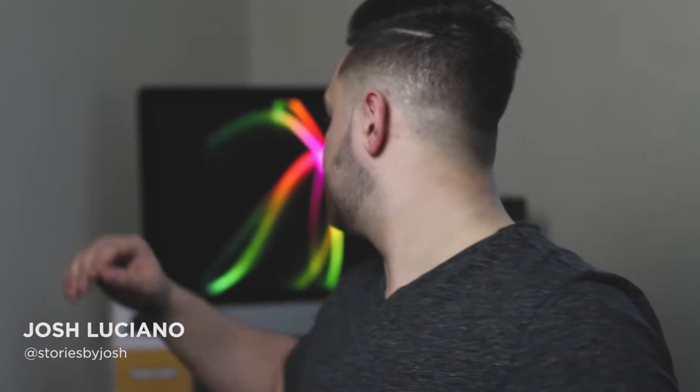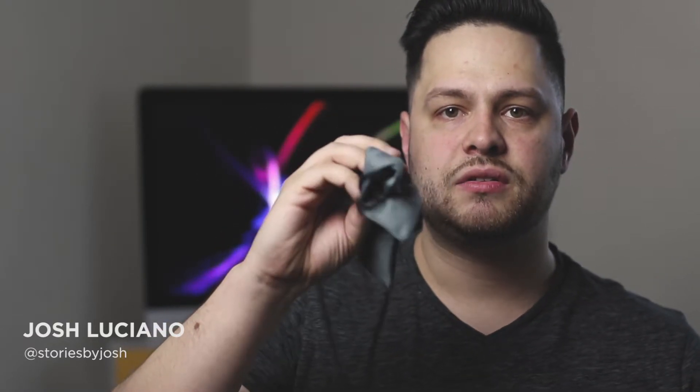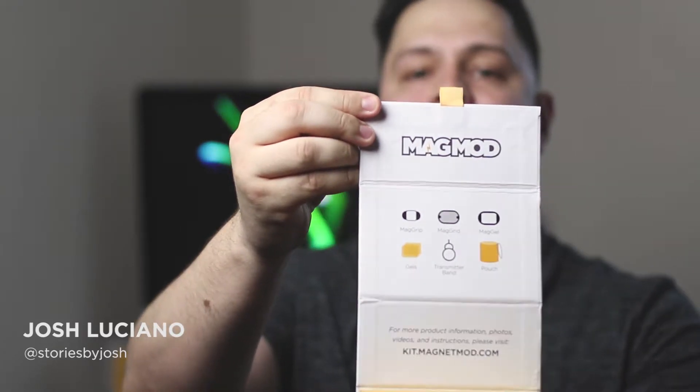First thing I want to go over is the MagBasic Kit. This is the MagMod Basic Kit — it comes in this little box. I love the packaging; that's one thing I like about MagMod is that they really take the time into their packaging — it's part of their brand. It's also magnetic, just like the system itself. In each box it comes with a microfiber bag. Inside shows what it includes: the transmitter band, the pouch, the gels, the MagGrid, the MagGel, and the MagGrip.